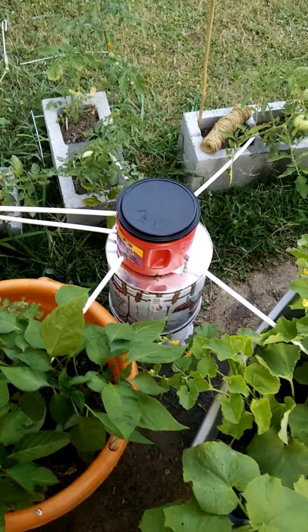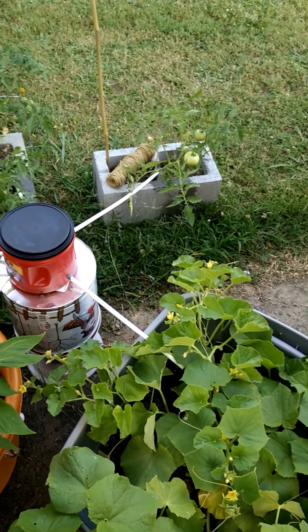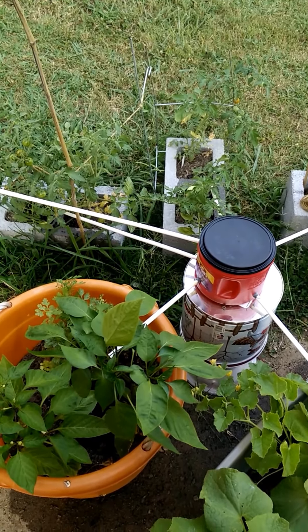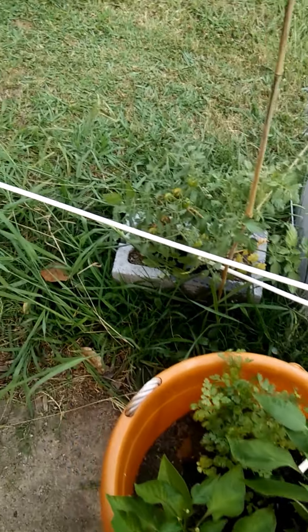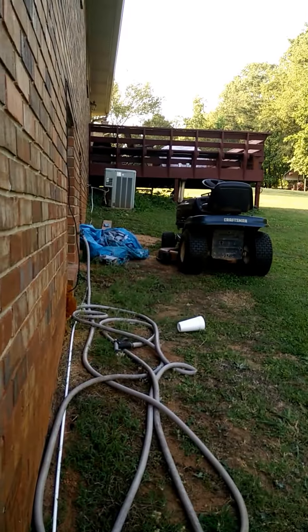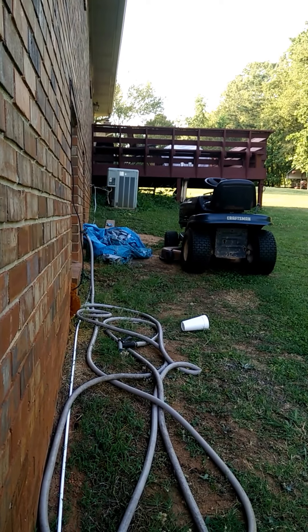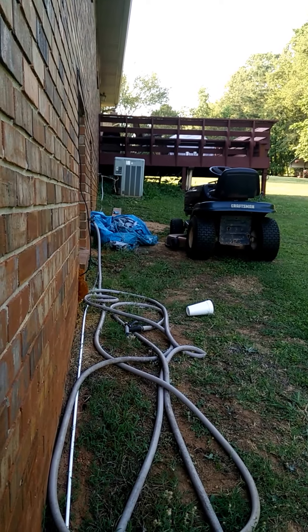Sometimes we get busy and we have this little — it's not really a garden but we have a few plants — and we either forget to water or we're just too busy. It's been really dry this year, we haven't had much rain. I noticed that out of the back of the air conditioner the condensation line puts out a pretty good amount of water, and it was just watering the weeds.